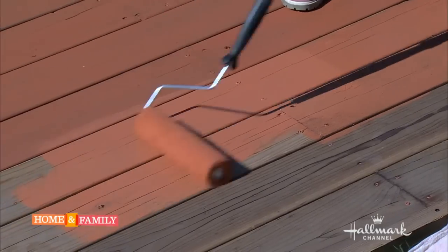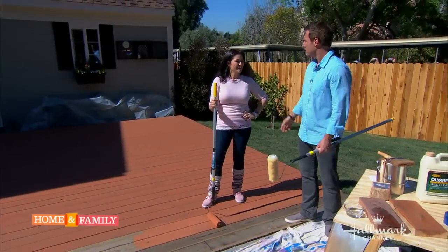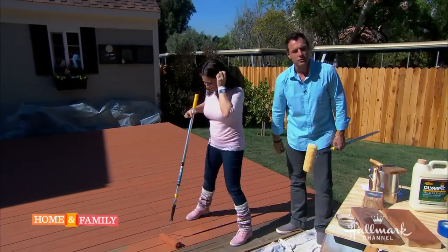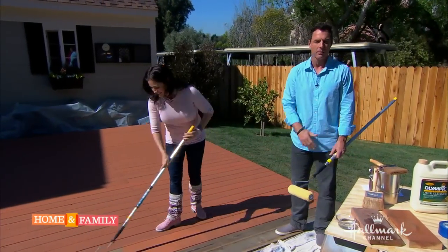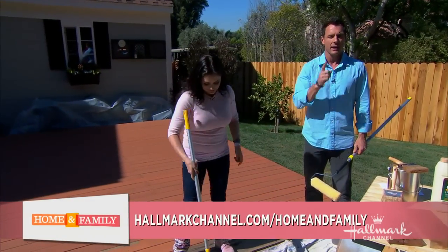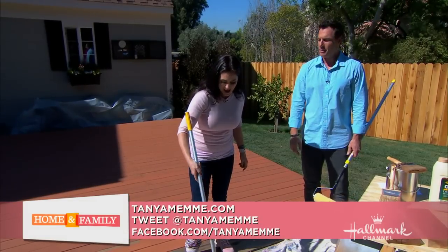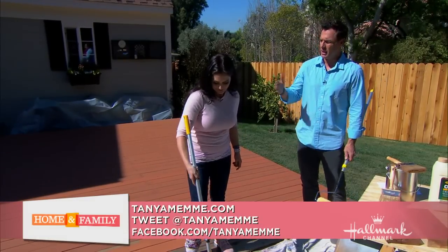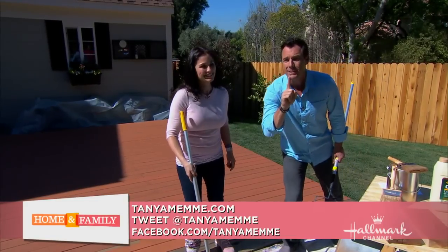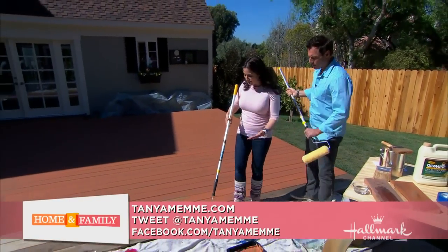I'm going to join you — we're going to get this done. There's not a whole lot left. You need a t-shirt because you're going to die in that sweater — I'm boiling. Step-by-step instructions are on our website at homeandfamily.com/home-and-family. Be sure to check out Tanya Mamie on Facebook at facebook.com/tanyamamie. We're almost done, Mark — I can't believe it.